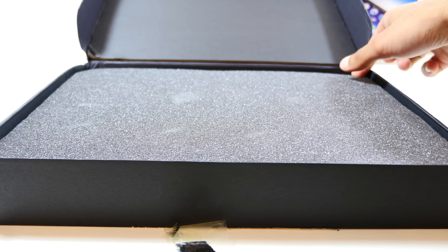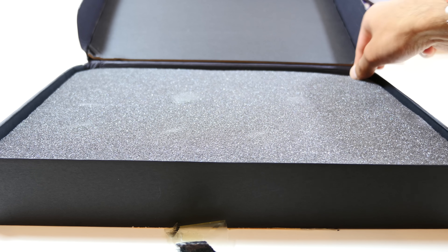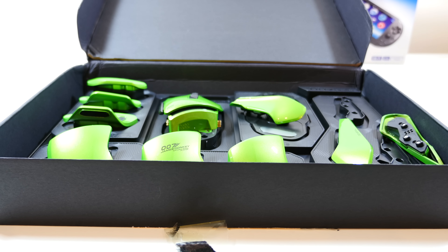One thing I really just could not get over is the name of this product. They've called the mouse the James Donkey 007, and after hearing that I found it very difficult to take this thing seriously. Contrasting with how it looks, you've got this totally dumb name and it makes no sense.